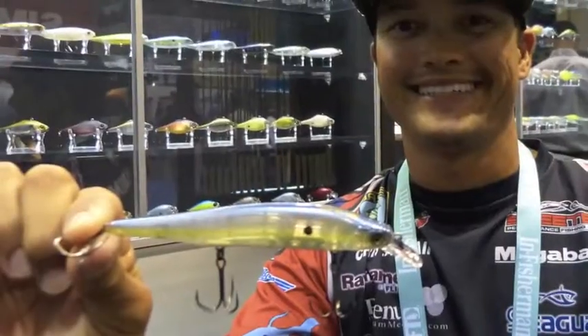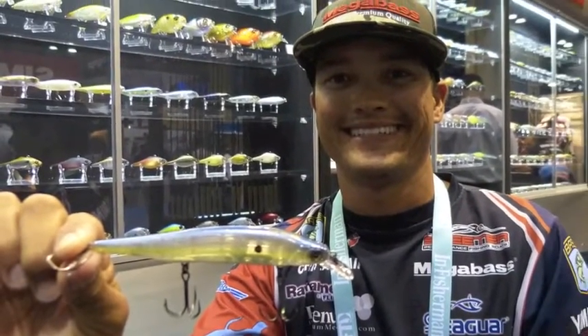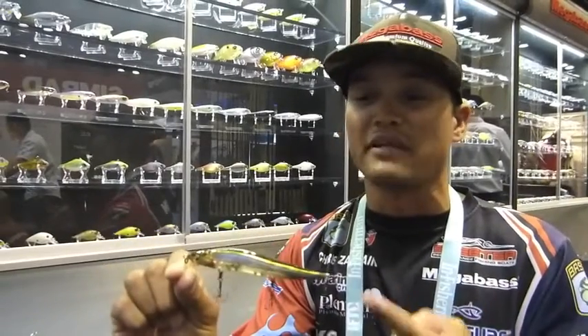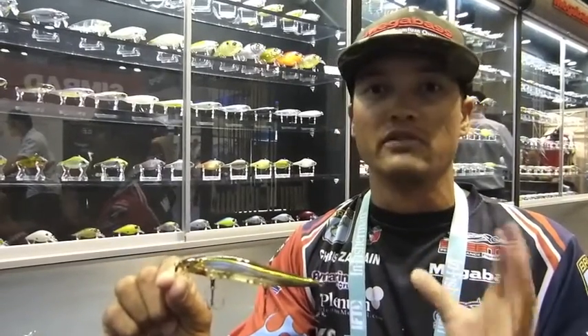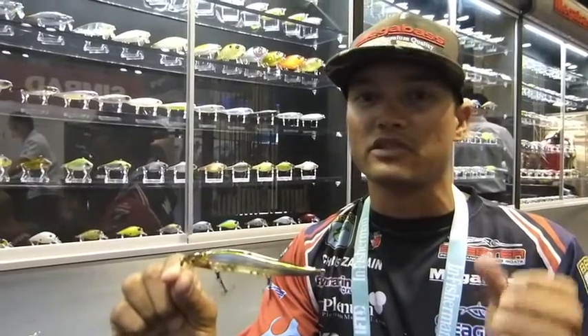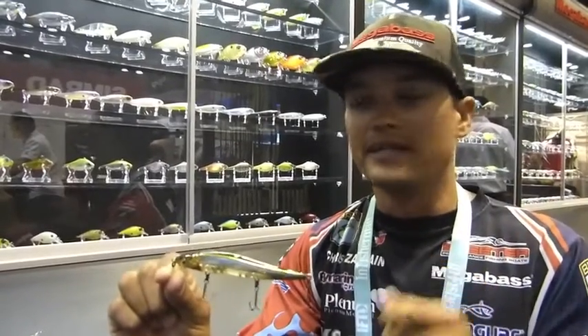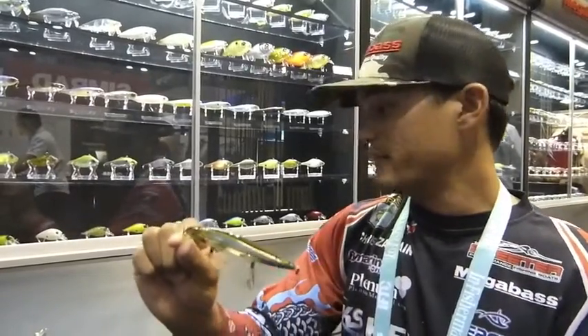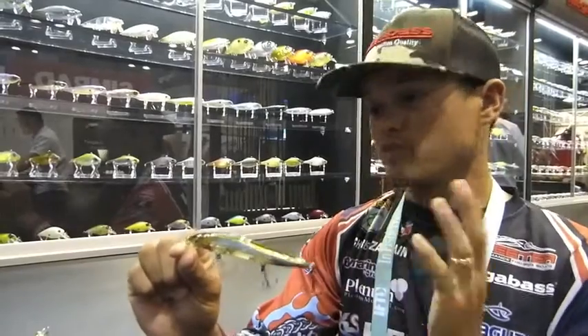Starting out with the original Megabass Vision 110 jerkbait — 110 millimeters long. I don't know a Bassmaster Elite Series angler that does not have this jerkbait in their tackle box. It's a really good cold water jerkbait. It's got a real tight rattle to it, very erratic, and super appealing to largemouth, smallmouth, and spotted bass. That's the original Vision 110.